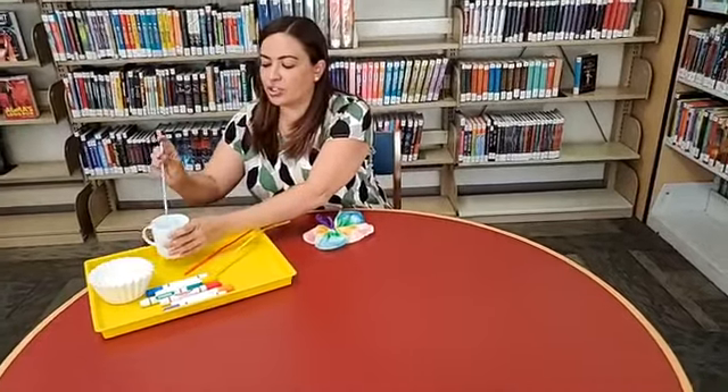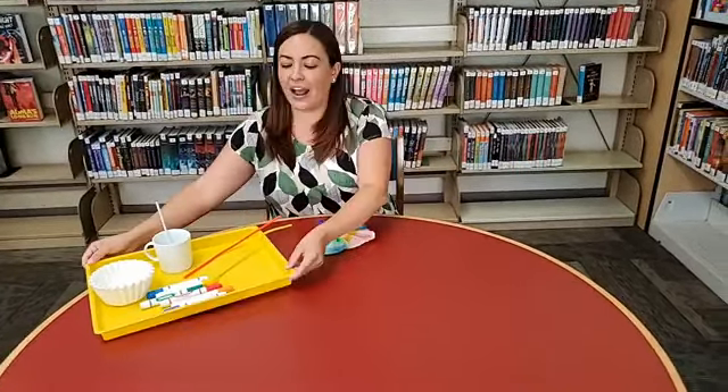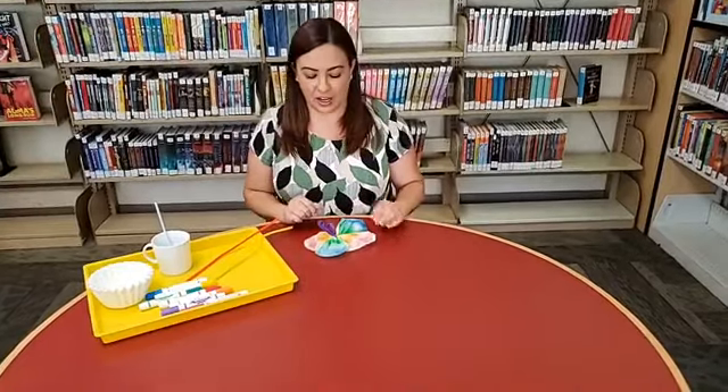I'm using a straw to help me do really small drops of water. You can also use a pipette or a spoon if you have one. I have a tray that I'm going to use to color and then drop my water onto the filter — that way it's all contained in one area. You may want to protect your surface by putting down newspaper because the marker might bleed a little bit into whatever you're working on.